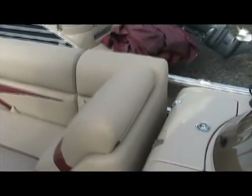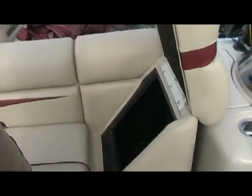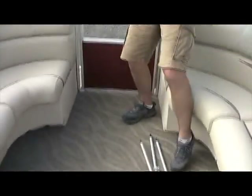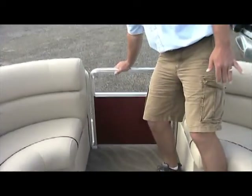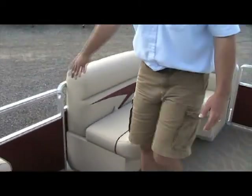Moving on in front of the helm, your front seat here lifts up and you have all kinds of storage down below. Storage all the way around the front side of the boat, under each individual seat. You have your front door here — lift up on the door and that swings it open. Same thing coming back: lift it up, then slide it down and that locks it in place.